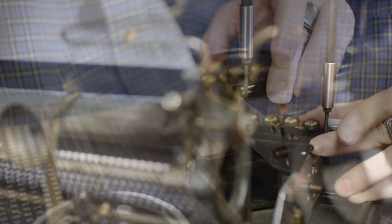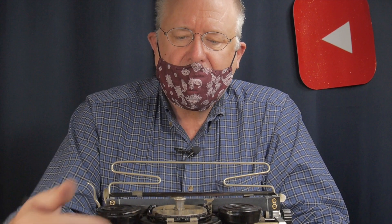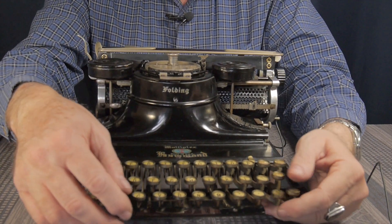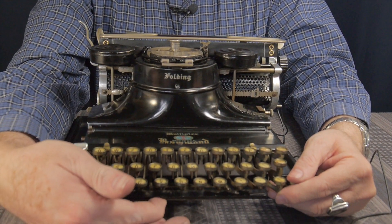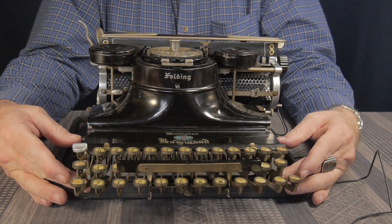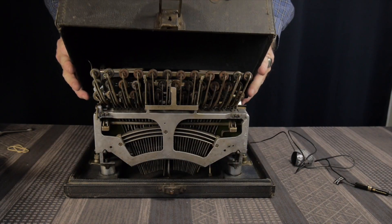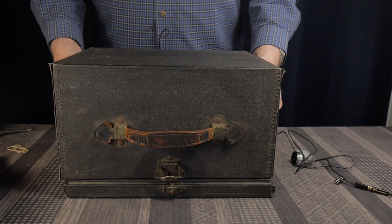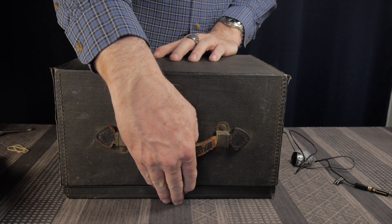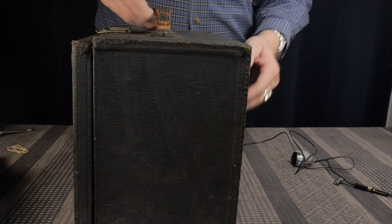I'm showing you how the machine works, and now we're ready to put it away for the night. It says 'folding' right here — so it folds. First you want to push this down, then push the space bar up. Then these two knobs over here on this side, you push them down. And this just folds right up, and we're ready to go.